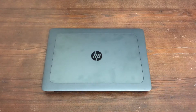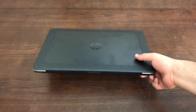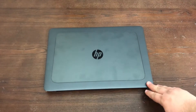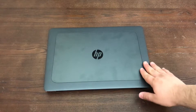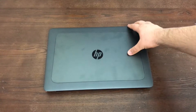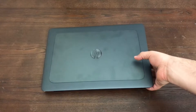Here we have the HP ZBook 15 — it's the mobile workstation in HP's lineup. You can see it's got the HP logo here and it's pretty much a fingerprint magnet. It's got this bluish-gray, graphite color to it. I think it's actually a pretty decent looking color for the laptop.